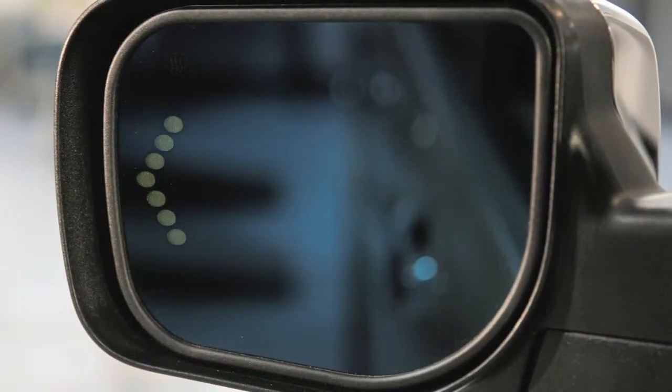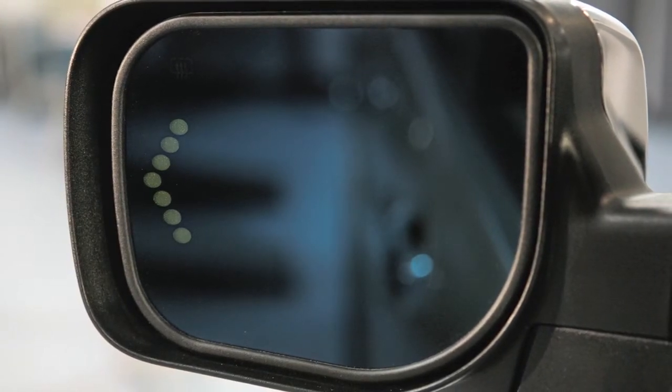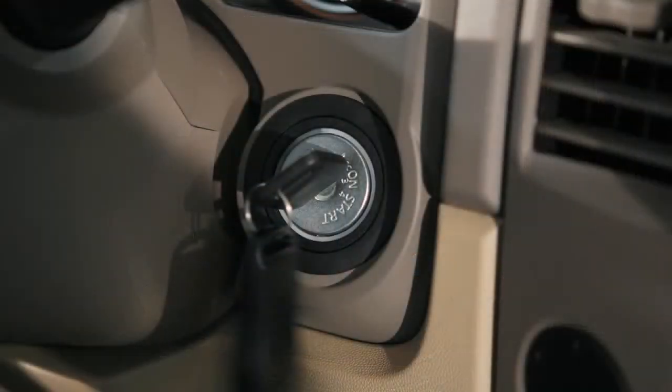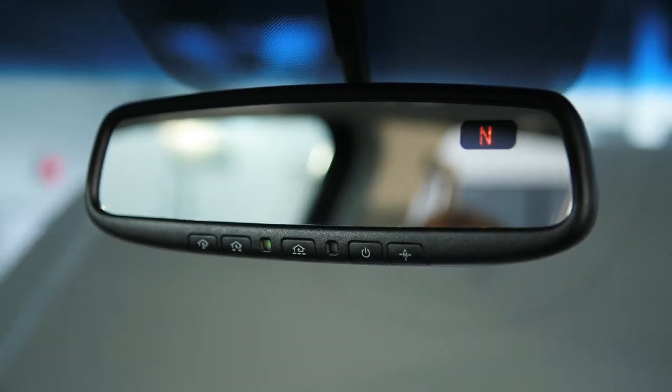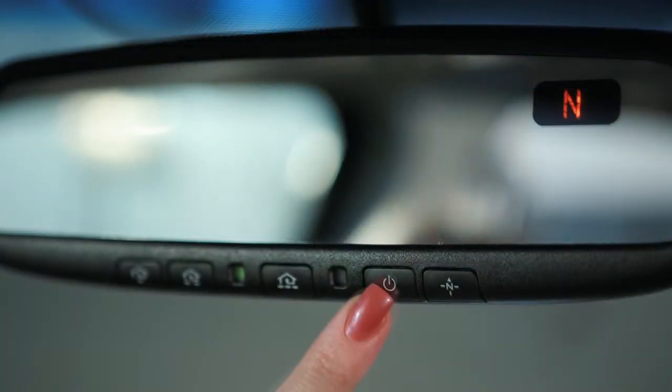Your vehicle may be equipped with a driver's side automatic anti-glare outside mirror. This feature will activate when you start the vehicle, and the indicator light on the rear-view mirror will illuminate when the feature is on. To turn off the anti-glare feature, press this button on your rear-view mirror.